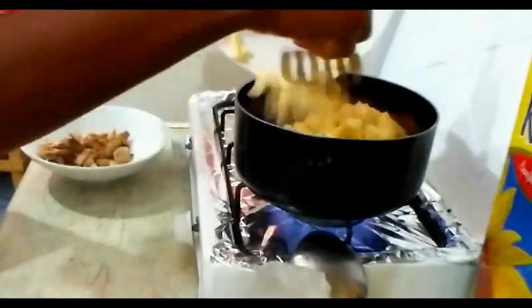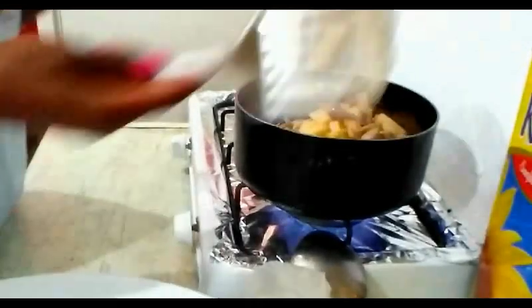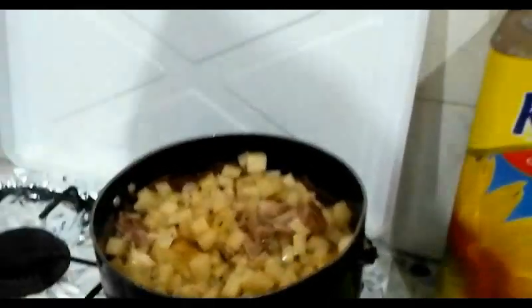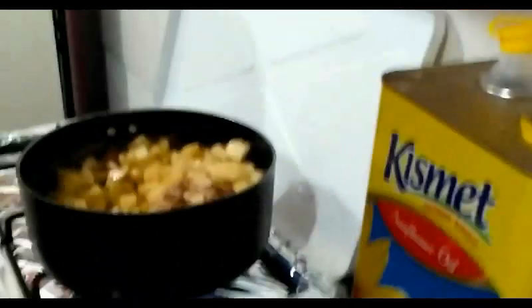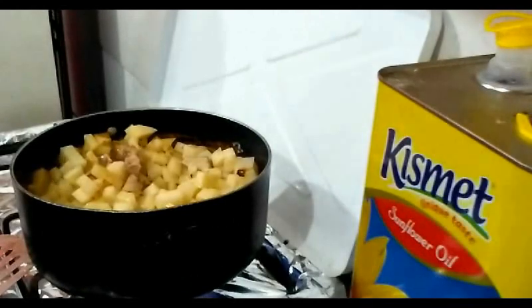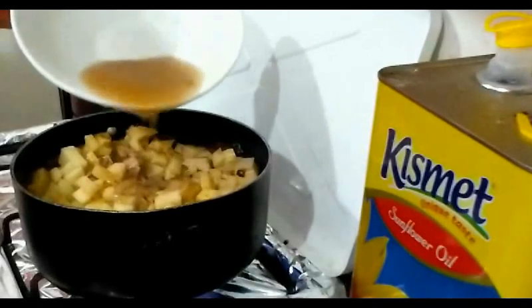Wow, the potato is so much! I'll wait about one minute then pour my stock inside — just wanted to show you the situation. Let me take my camera back to position — this is better because you can see inside a little bit. I think it's time to pour my stock inside. Okay, are you seeing this? This is how it looks inside.